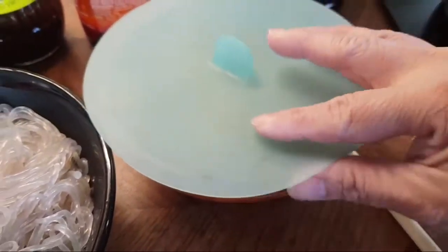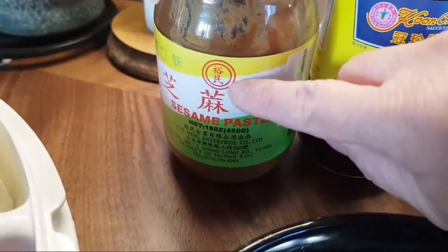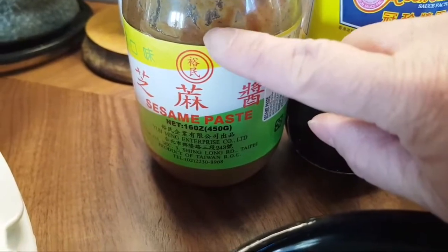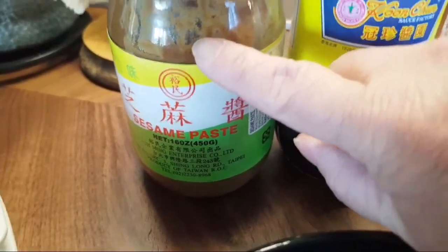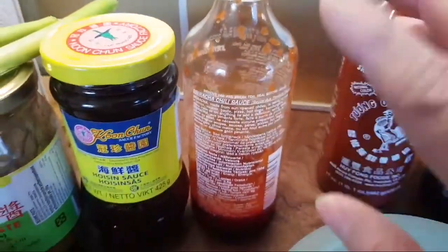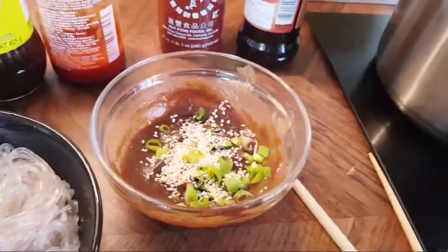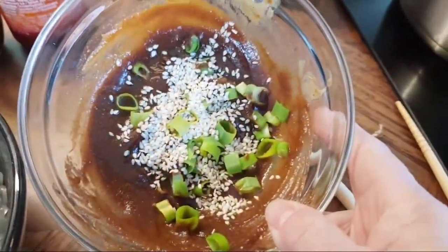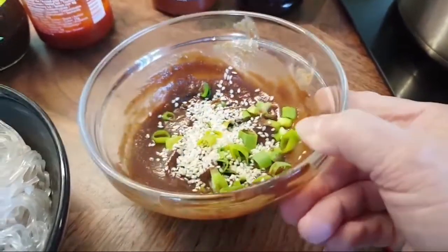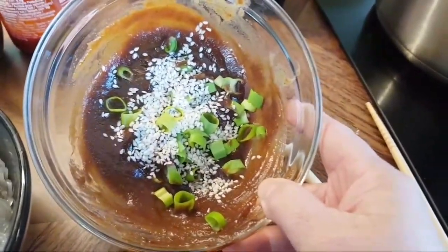I also have some sauce ingredients. One of my favorite mixes is with sesame paste — you can find this at the Asian supermarket. I usually like to mix it with hoisin sauce, a little bit of sriracha, a little bit of soy sauce, some sesame seeds, and some scallions. This will be our dipping sauce for the steamboat, or what some people know as hot pot.